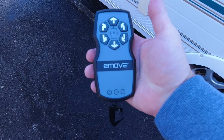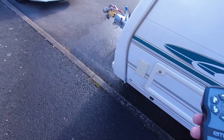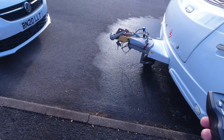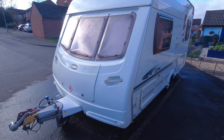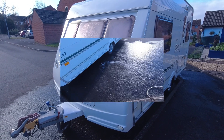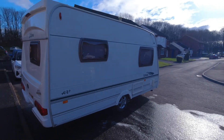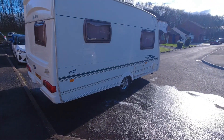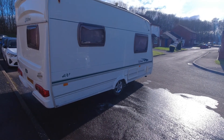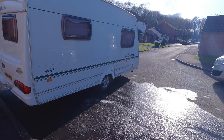Right, here we go with the remote control. Just wait for this van to go, and there we go. She's very slow but she does it.